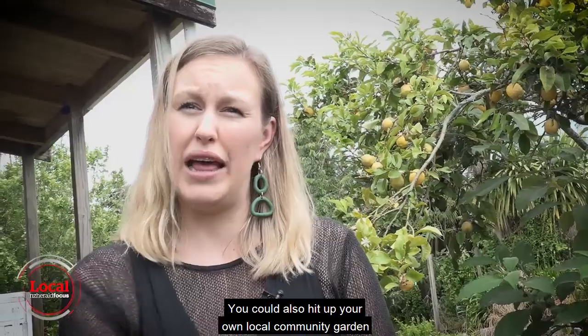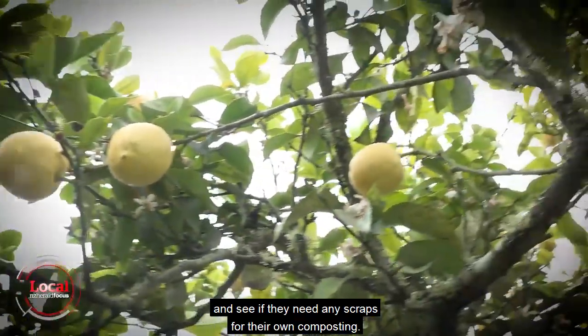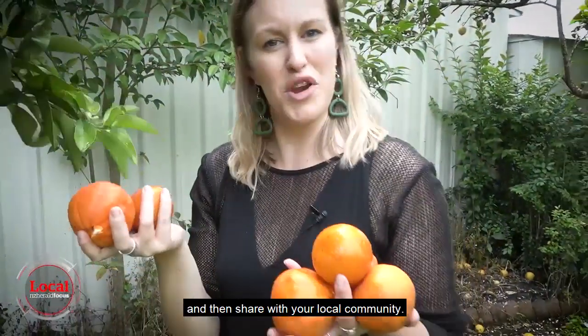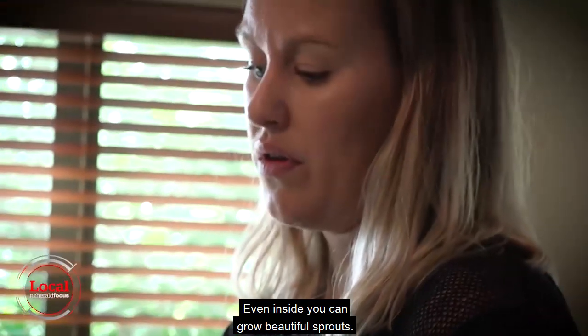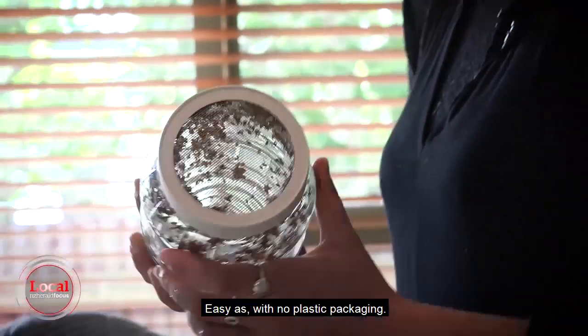You could also hit up your local community garden and see if they need any scraps for their own composting. Grow your own and then share with your local community. Even inside, you can grow beautiful sprouts easily with no plastic packaging.